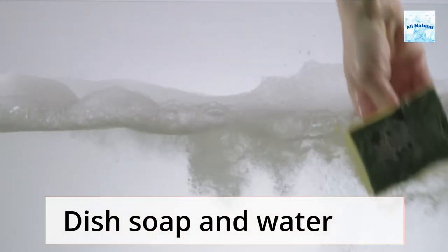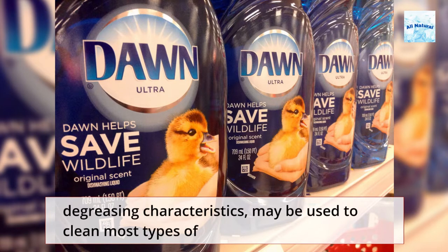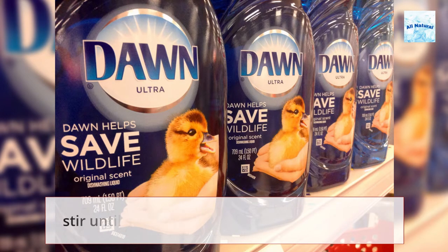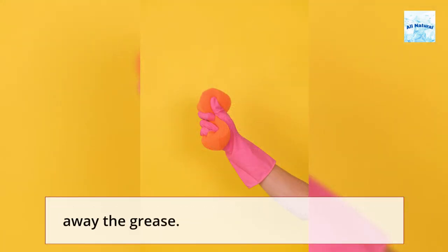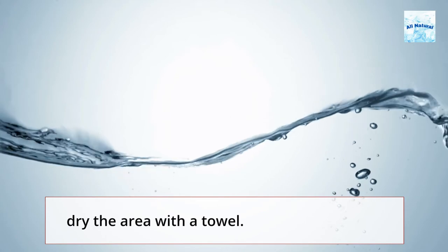Dish soap and water: Warm water and a few drops of dish soap, which has powerful degreasing characteristics, may be used to clean most types of kitchen cabinets. In a basin of warm water, combine a few drops of dish soap and stir until soapy. Lightly dampen your sponge with the solution and gently scrub away the grease. Remove any remaining dish soap with clean water and thoroughly dry the area with a towel.